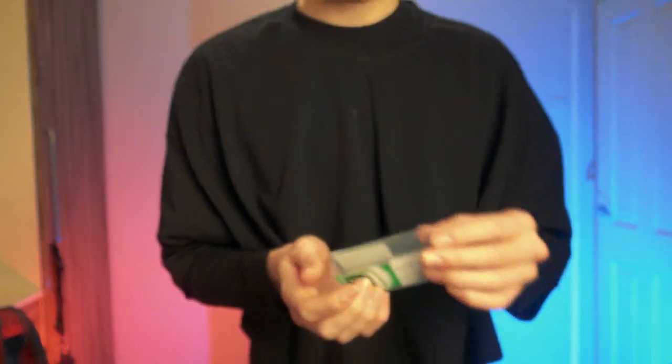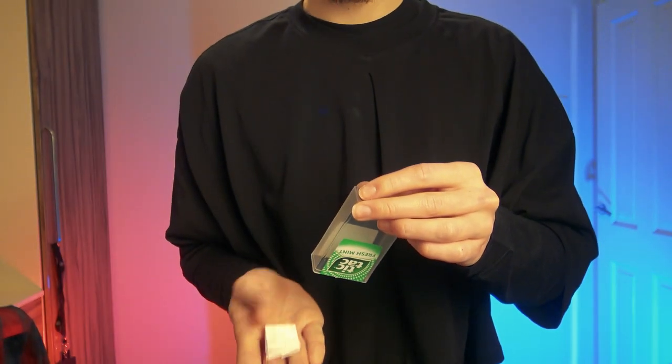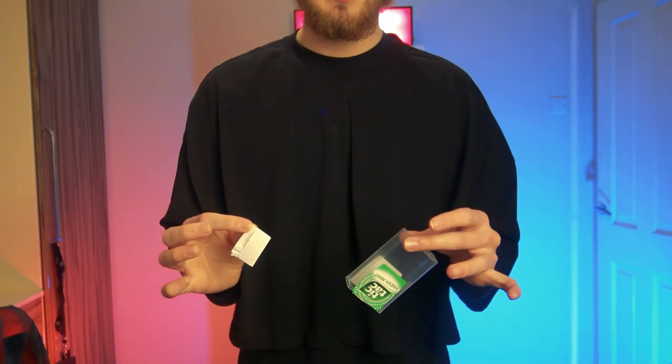So I rattle this, I tip, and it comes out just like so. The switch is seamless.